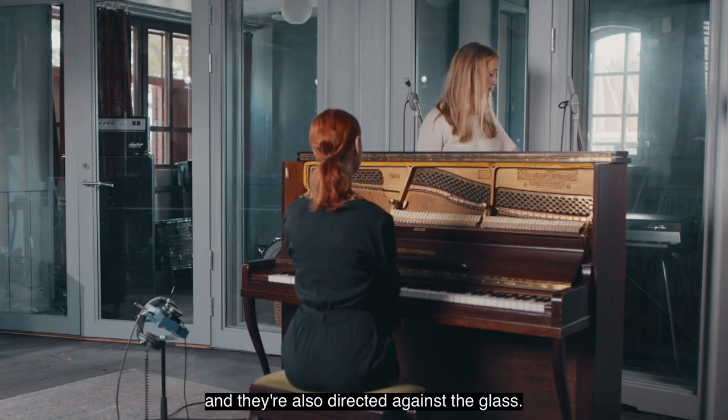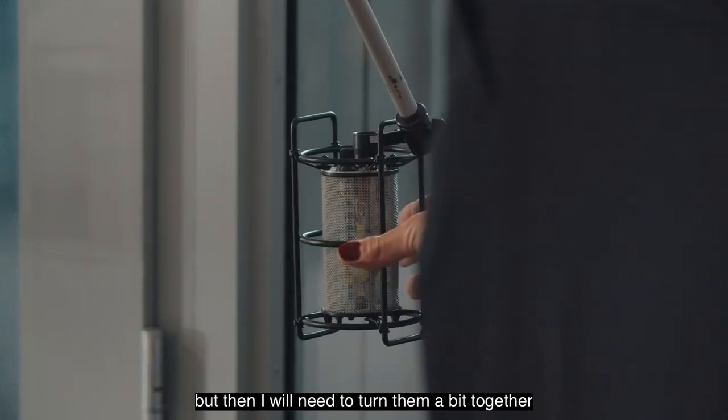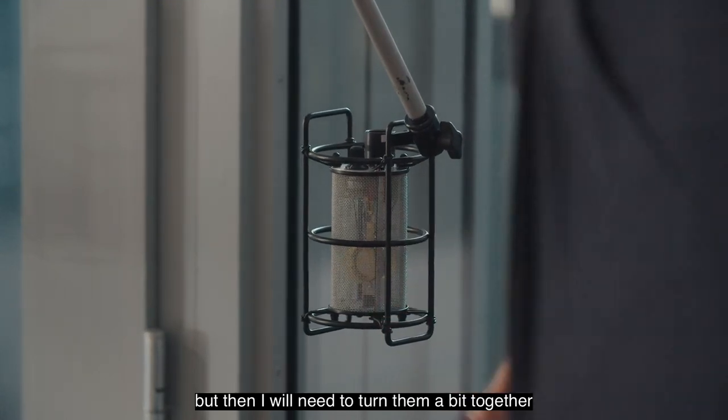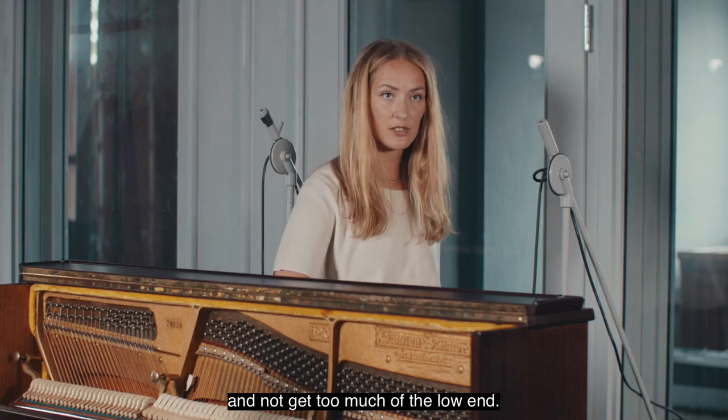They're also directed against the glass. If I wanted even more directivity, I can use a figure-of-eight mic, but then I would need to turn them a bit together to aim the back lobes to the side of the piano and not get too much of the low end.